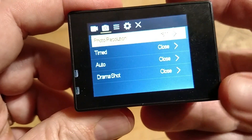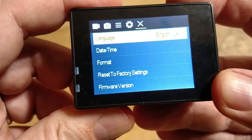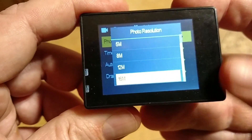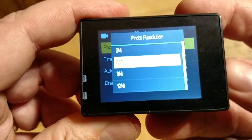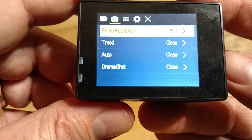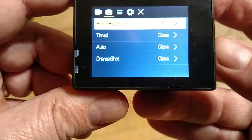Now we go to our next menu — photo resolution. Your photo resolutions are 16, 12, 8, 5, and 2 megapixels. I'm going to keep it at max resolution. You also have timed, auto, and drama shot — I don't know what drama shot is.